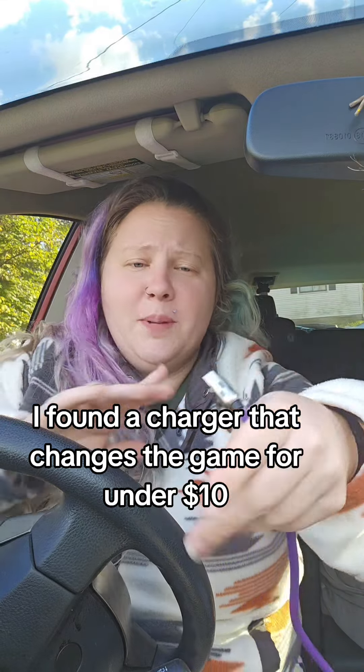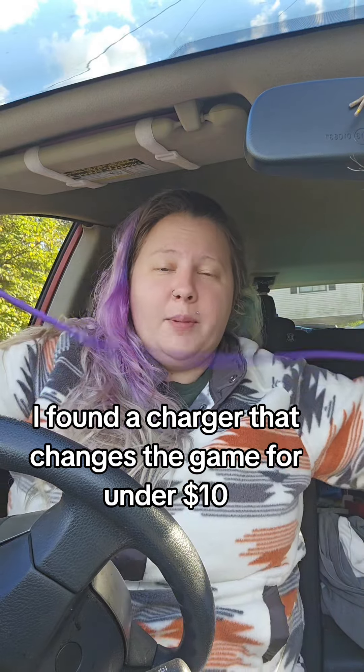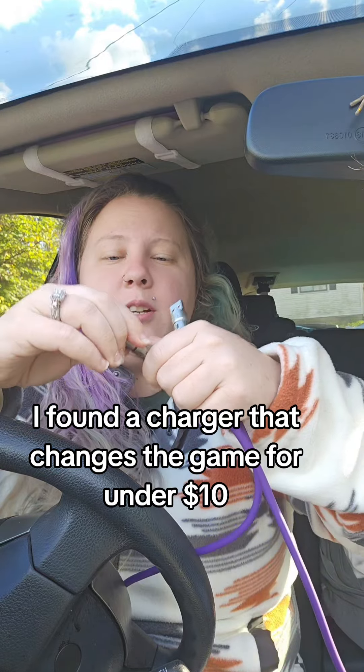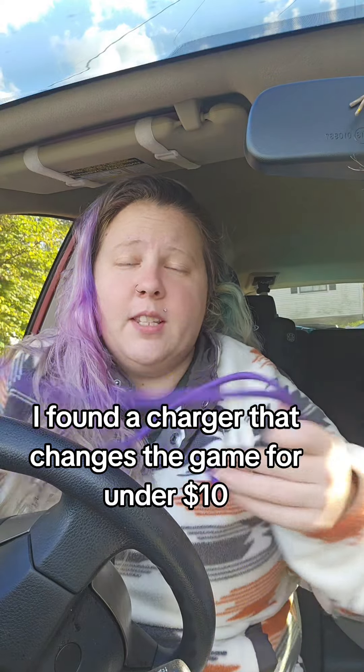iPhone to Type-C, iPhone to USB, Type-C to Type-C — like all the different combinations. So you have all the wires within one single wire. You don't have to have a million wires for all your different devices.